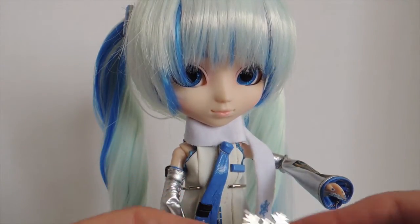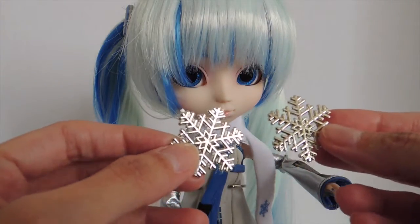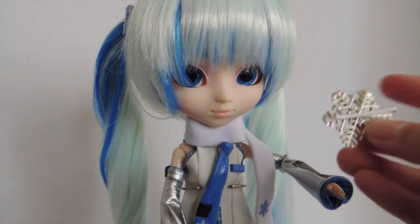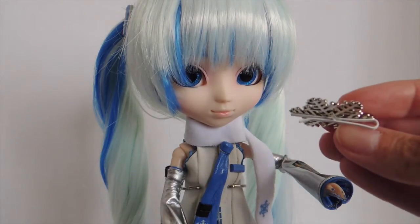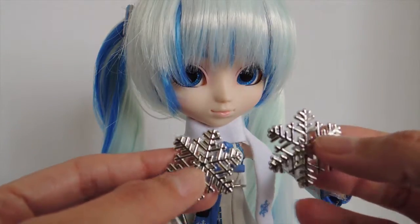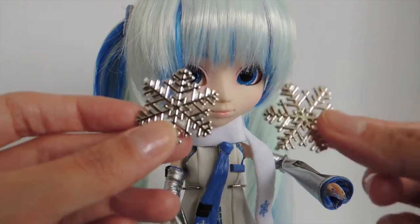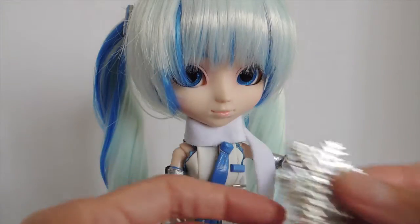She comes with these silver hair clips which are also made in the snowflake style. The back is actually kind of like a bobby pin. They're made out of a light plastic even though they look silver in color. I'll put them on her hair later so you guys can see what they look like.